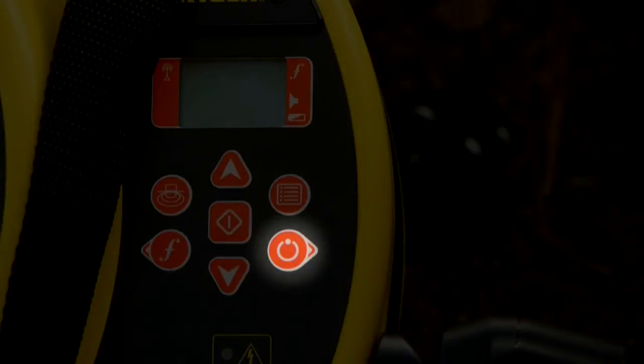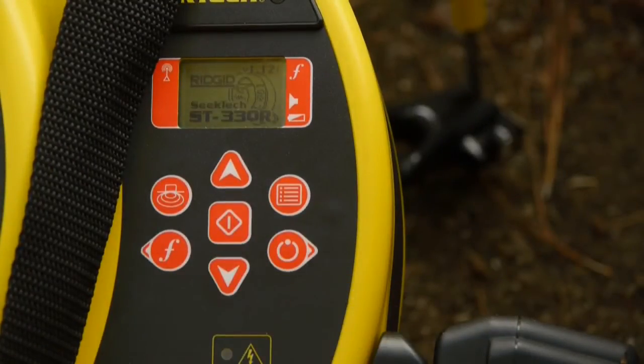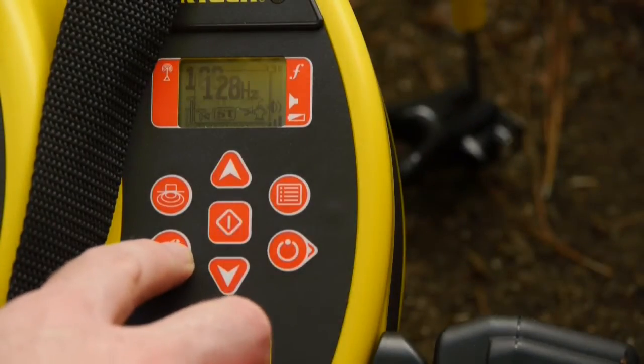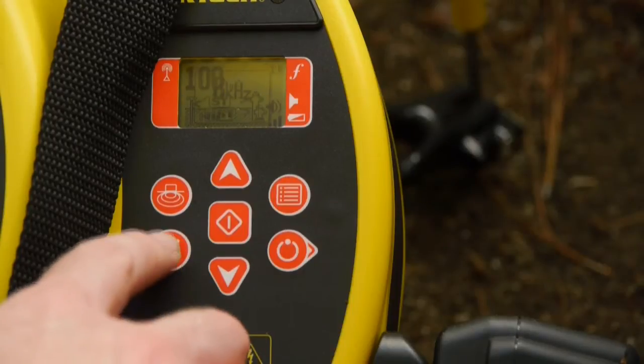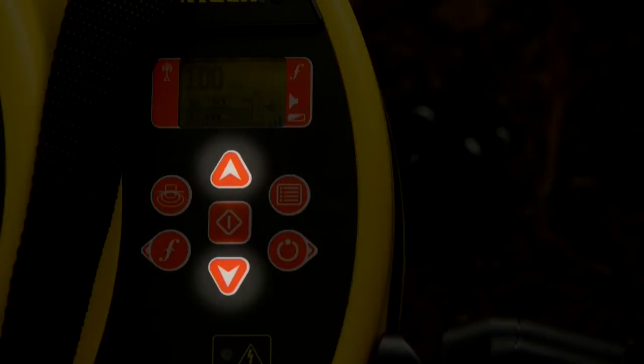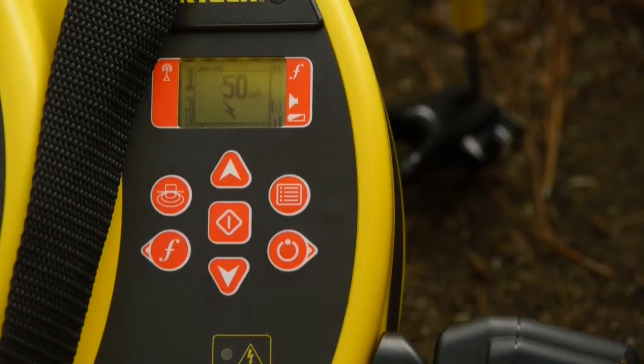Our connections have been made, so we'll press the power key to turn the transmitter on. The transmitter is set to 33 kilohertz. We want to use 8 kilohertz, and we'll select that with the frequency key. The transmitter's current output is 100 milliamps, and we can use the up and down arrow keys to increase or decrease the power output. In this case, we'll use 50 milliamps.